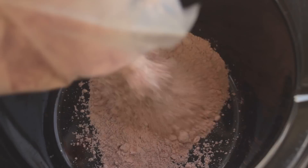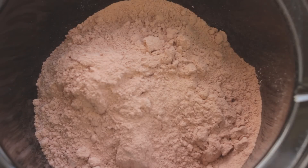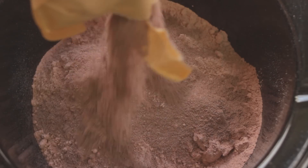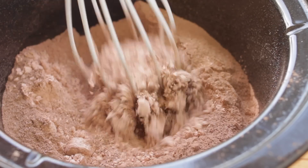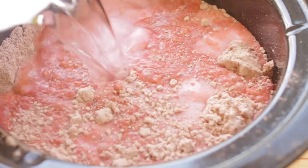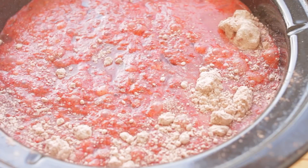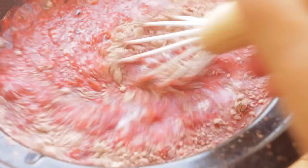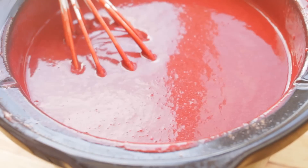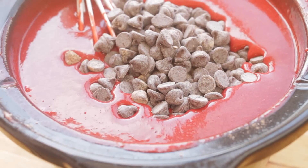You're going to need your crock pot, and to that crock pot add a cake mix and instant dark chocolate pudding. Then you're going to mix that, then add the milk, water, and eggs and mix until this is well combined.